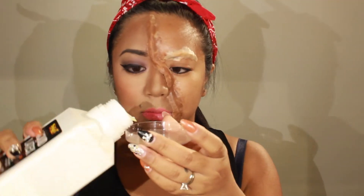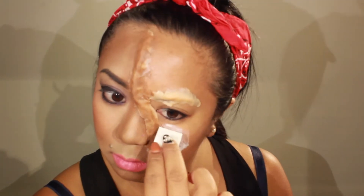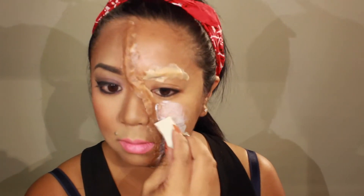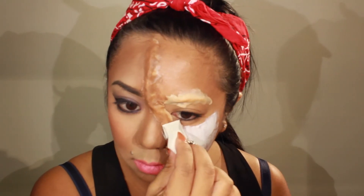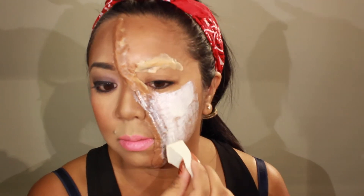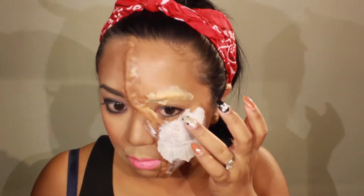Moving on to the bloody side, I'm taking liquid latex in a small container. Using a stippling sponge, I'm using a stippling motion to put a generous layer on the other side of my face. I want to put a good layer down. Whenever you play with liquid latex, I suggest you remove any hair from your face or pull it back, because pulling out liquid latex when you're done with it is a no-go — it's like giving yourself a wax. It hurts.